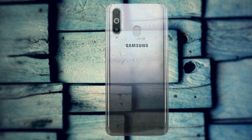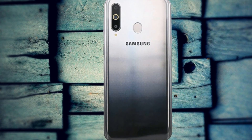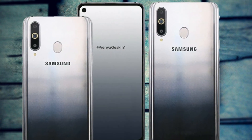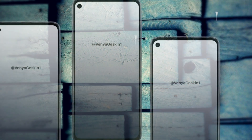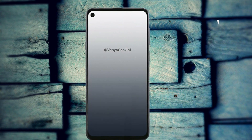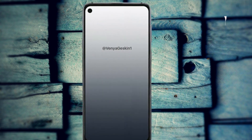One of the rear sensors appears to have a ring LED light around it, and a single LED flash sits below the module. The Galaxy A8s will go official in China next Monday and should be available in a number of gradient colors such as the silver one pictured. Initially the smartphone will be exclusive to China, but Samsung is eventually expected to bring it to international markets.